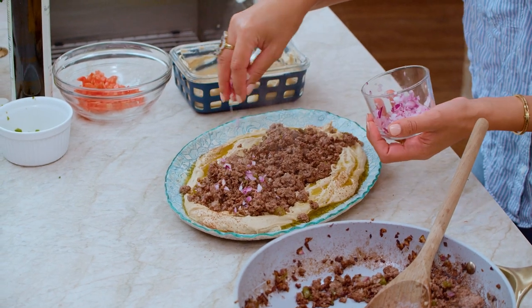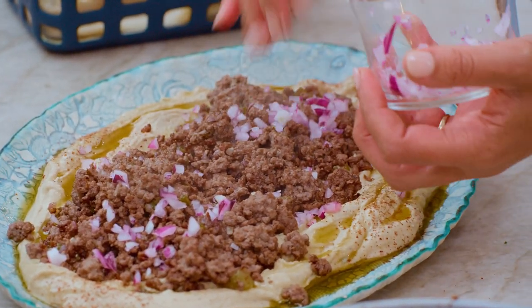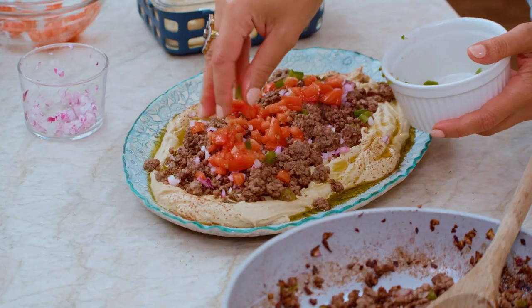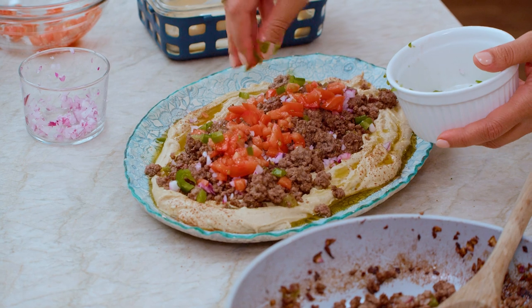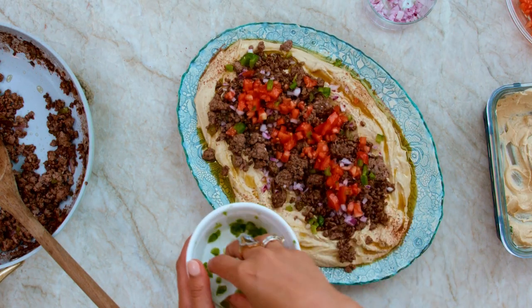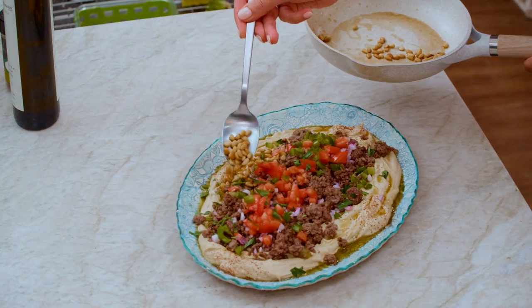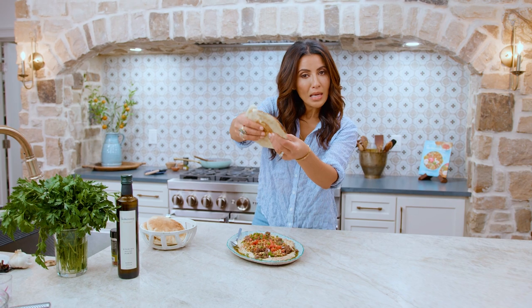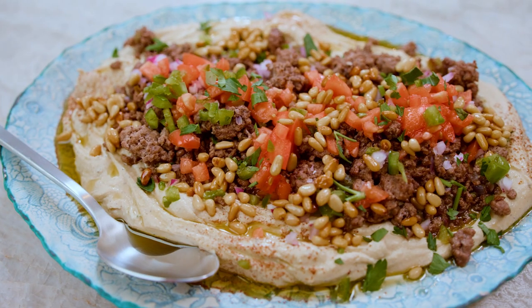And then the final finishing touches. Red onion, the beautiful tomatoes, some of those beautiful fresh little peppers, and the parsley. And this special added touch of those pine nuts. Pass me the pita, baby, because this hummus party is about to happen.